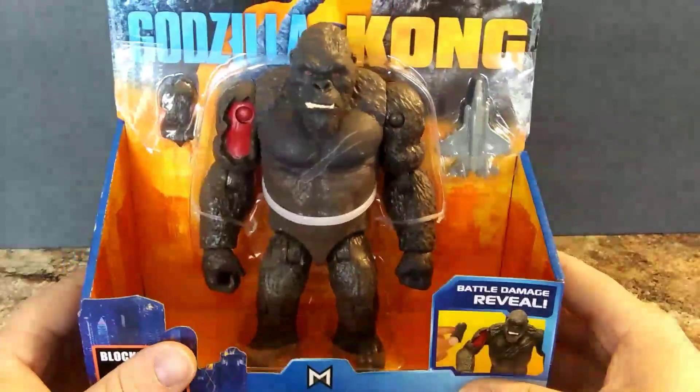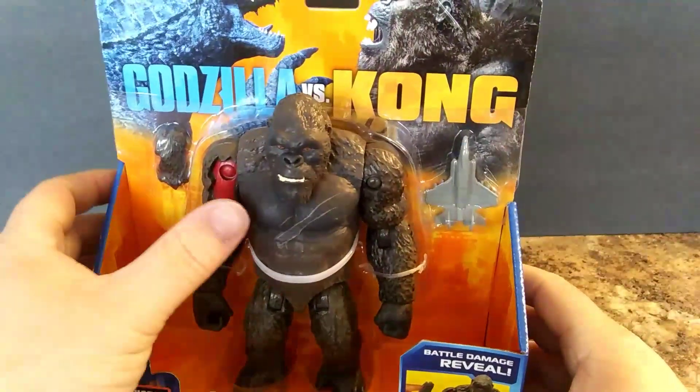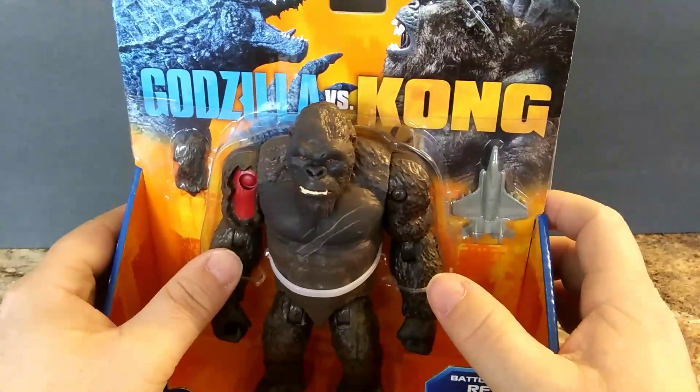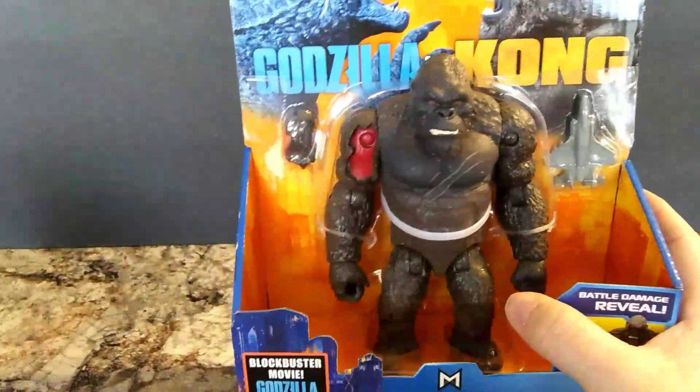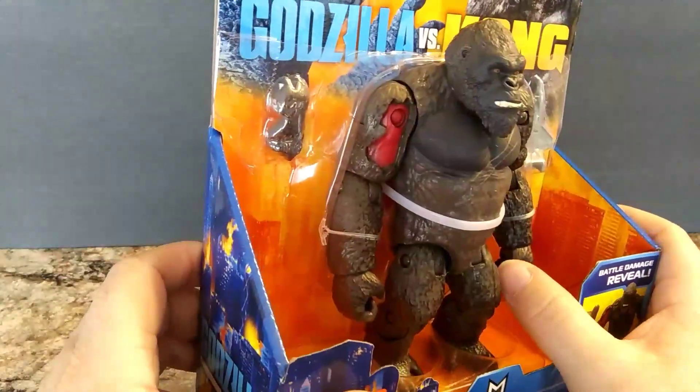If it'll zoom in — yep, 'Blockbuster Movie: Godzilla vs. Kong' from Playmates. Now this Kong has his mouth closed and it's a different color. Must be like a daytime scene, and the other one is for the dark scenes, like at night.